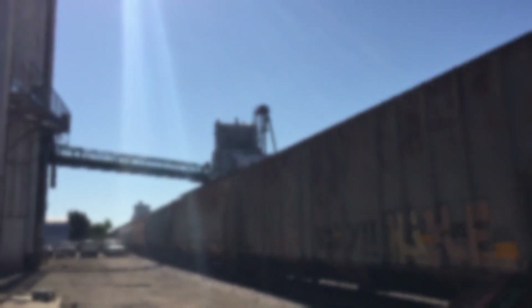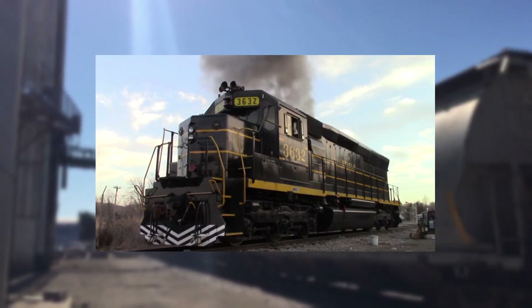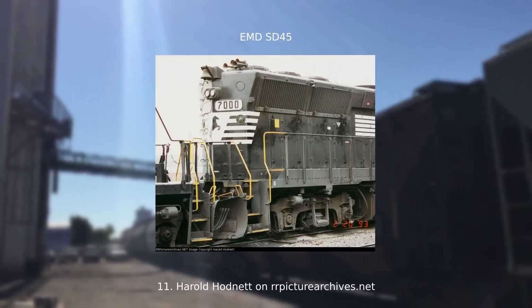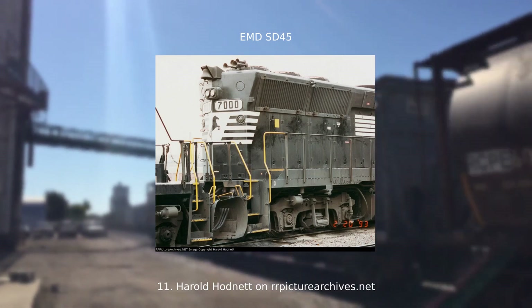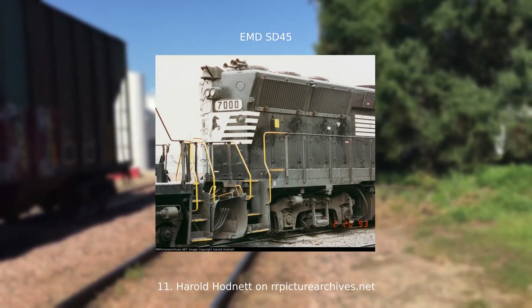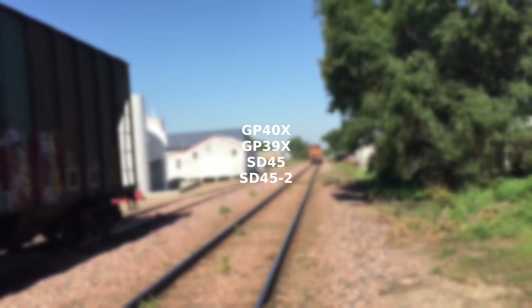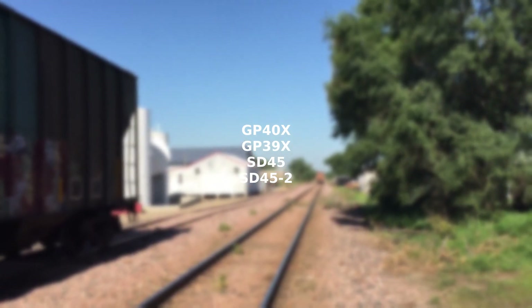To remove the larger amount of heat created within the SD45 by the 20-cylinder 645 engine, EMD created flared radiators towards the roof of the locomotive. These aren't as big as the flared radiators on GEs or SD70 ACEs, but they are much more noticeable than EMD's standard radiators. These can be found on the GP40X, GP39X, SD45, and SD45-2.